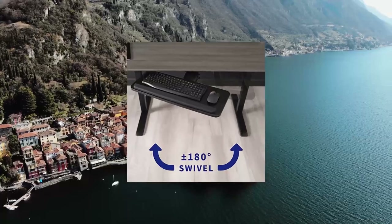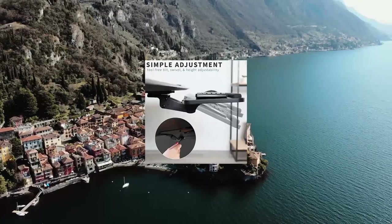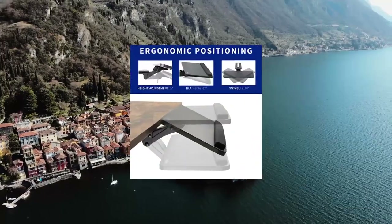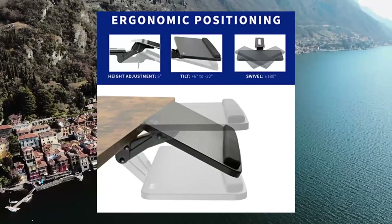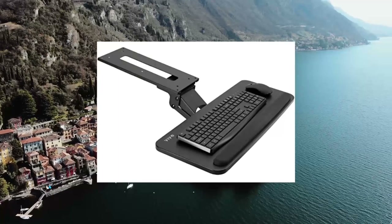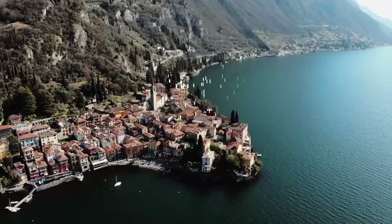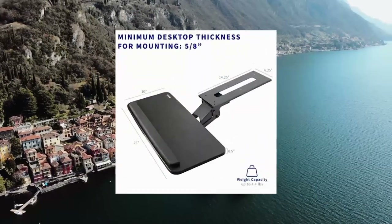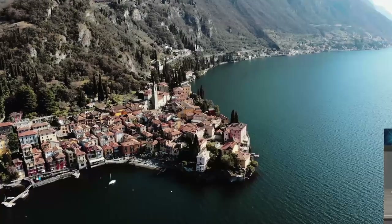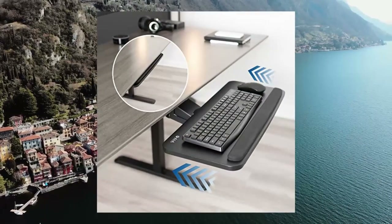Vivo Adjustable Computer Keyboard Mouse Platform Tray, Ergonomic Under Table Desk Mount Drawer, Mount KB3B. This ergonomic keyboard and mouse tray mounts under your desk with included hardware. Total tray weight is 10 pounds. Be sure your desk can support this under-mounted weight. Please note when using Mount KB3B with a Vivo Height Adjustable Desk, you will need mount space to install the tray around the desk frame crossbar.